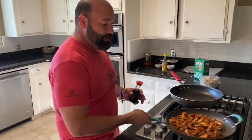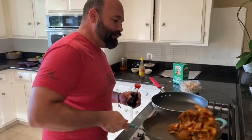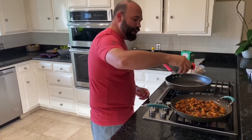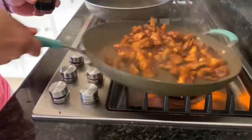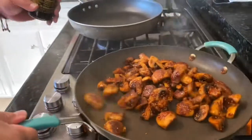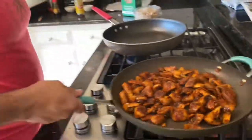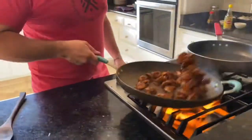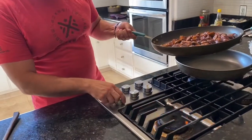We've got the heat way up — as high as we can get it. Now we're going to add some soy sauce. You want it really hot so the soy sauce melts right in — you'll see it almost steaming and then it just fully disappears. Add a little bit more. It seems like a lot of flavor, but that's right where you want it. Then kick the heat down to very low.